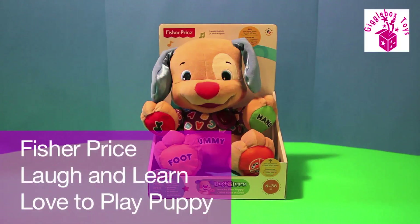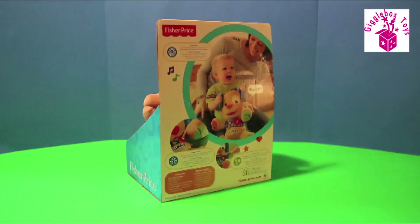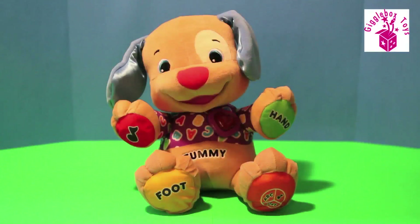Hey guys, so I'm here with the Fisher-Price Laugh and Learn Love to Play Puppy. Let's open it. I wanted to talk about this toy because I just think it's a really great all-around toy that helps promote fun learning, sensory engagement.